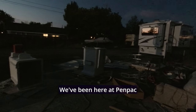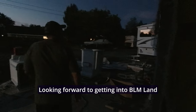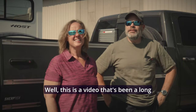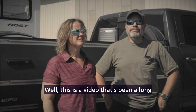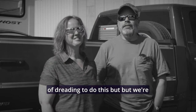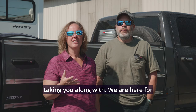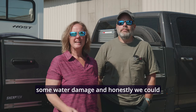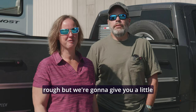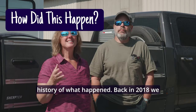We have been here at Pentac for almost four weeks now, looking forward to getting into BLM land where it's quieter. This is a video that's been a long time in coming and honestly we were kind of dreading to do it, but we're taking you along. We are here for some water damage and we could use a little bit of emotional support for this one because this is a little rough.